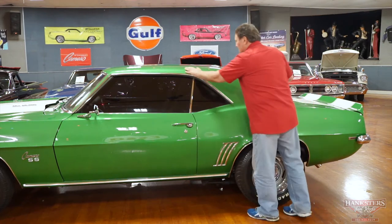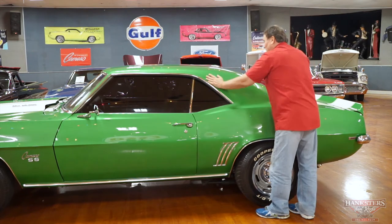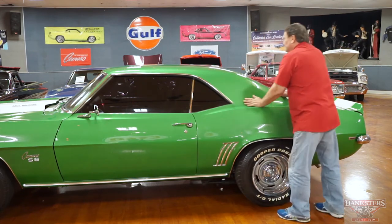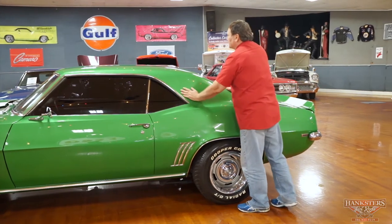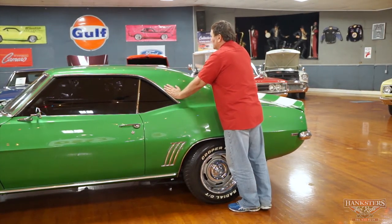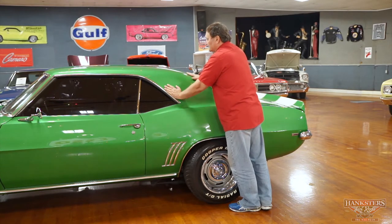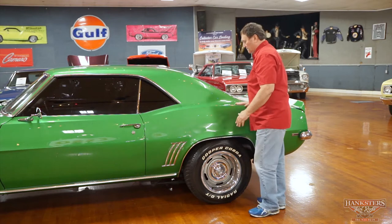Drip rail — no dents or dings whatsoever. The roof. There's no cloudiness whatsoever to the finish on this vehicle — no splotching or anything from the metallic in this rally green paint. That's as nice a finish as I've seen on a vehicle for a long time.